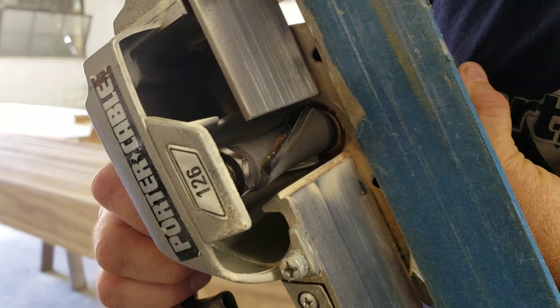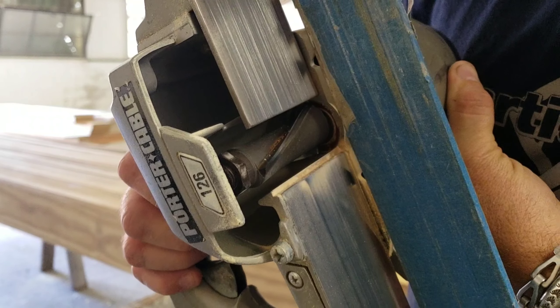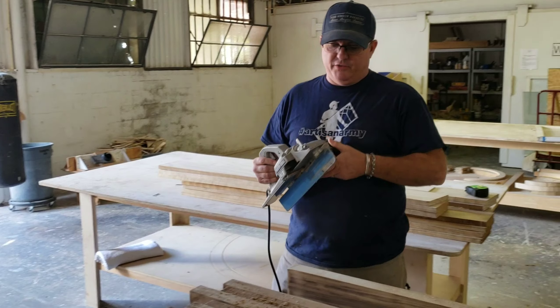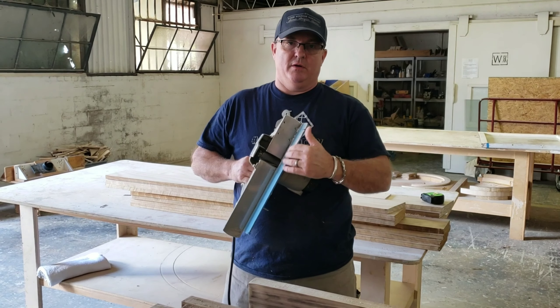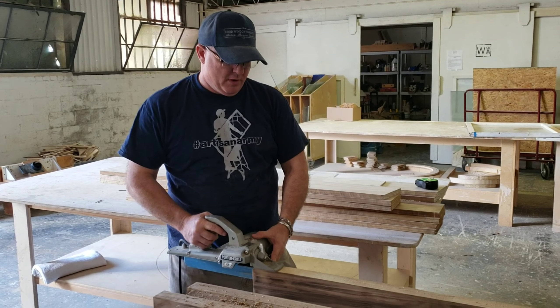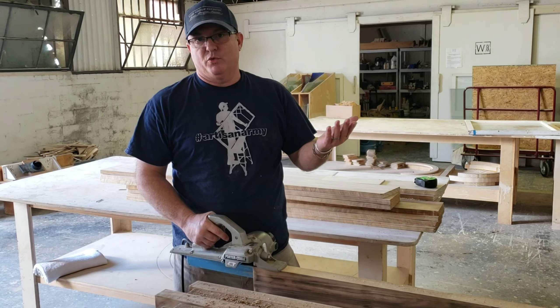The really cool thing about this is it's got that spiral cutter head and it cuts really, really smooth. This thing has an indexing fence right here, and you want to keep positive pressure with the fence against the side of the board so that way you get a square cut.